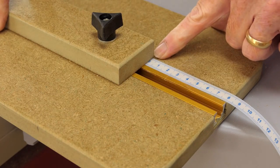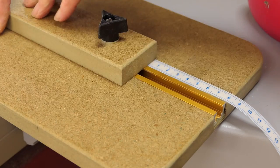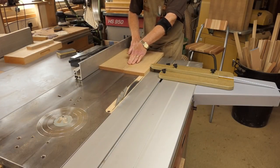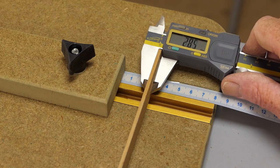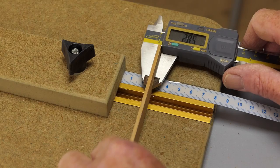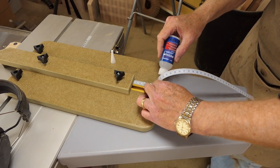If the scale is in the right place and the stop bar is moved back to three mil, a three-mil cut should result. The test piece measures 2.85-mil - that's a goer, more than happy with that.